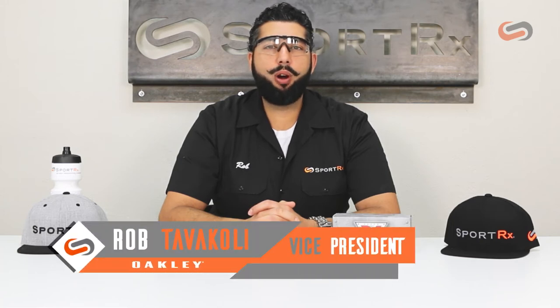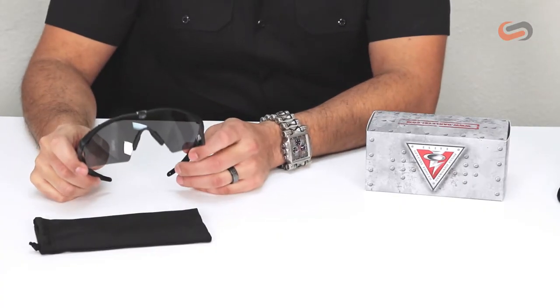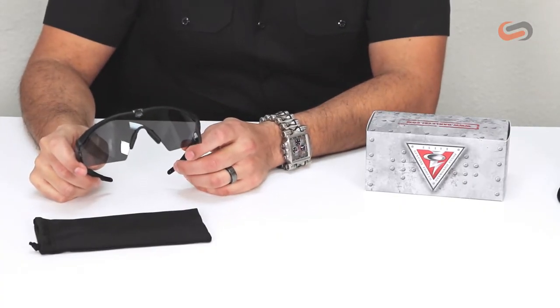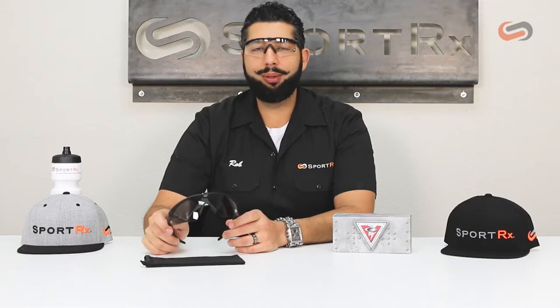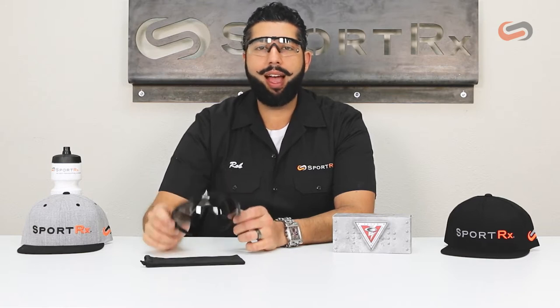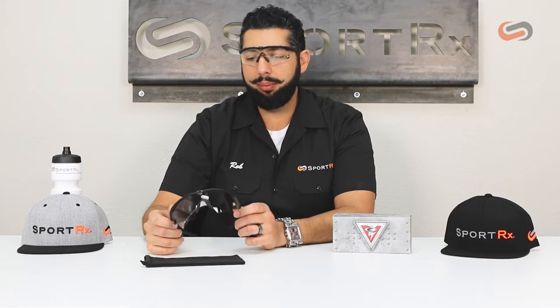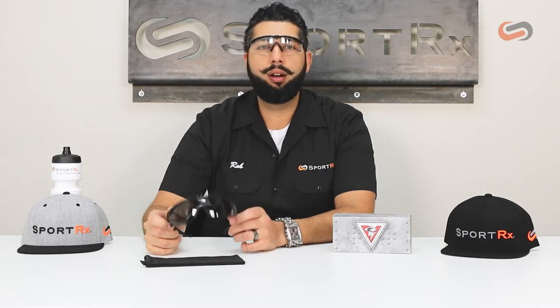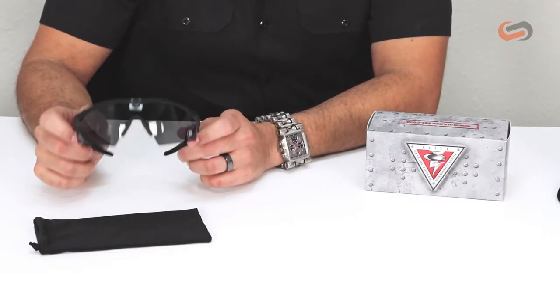Hey everyone, this is Rob from SportRx and we're here to talk about Oakley safety glasses — more specifically the M-Frame 2.0 Standard Issue Ballistic, ANSI Z87.1 stamped glasses. These are actual safety-rated glasses; they will have the Z87 stamp on the frame and the lens. They're also mil-spec, meeting MIL-PRF-31013 specifications.